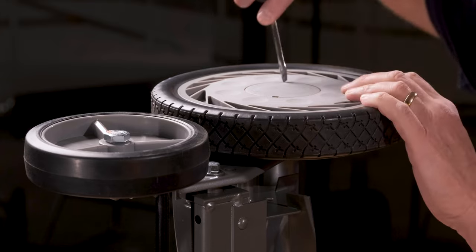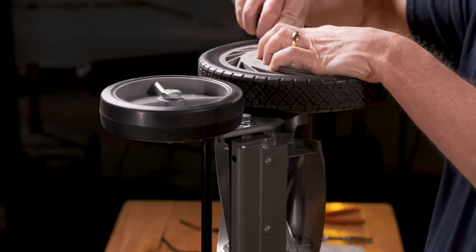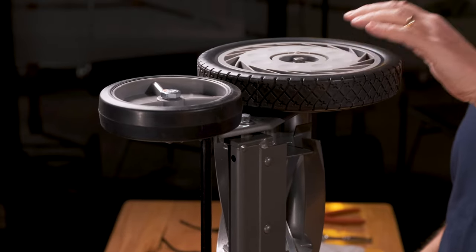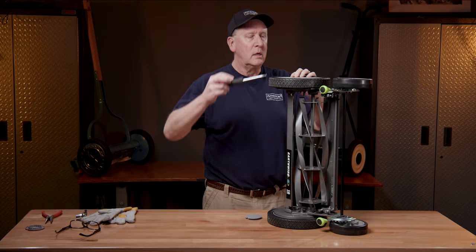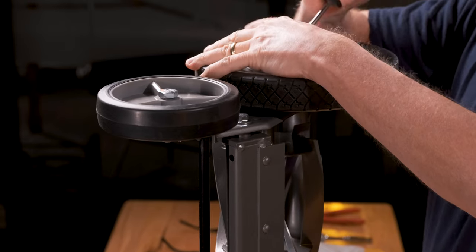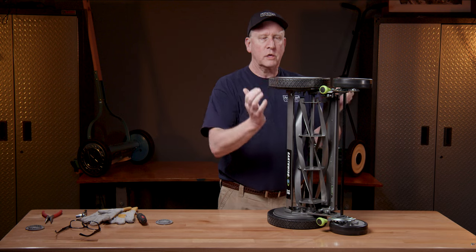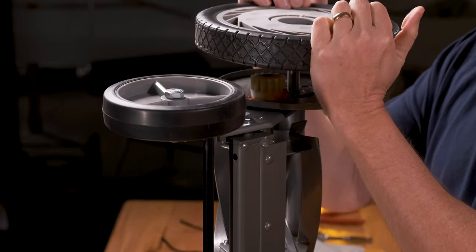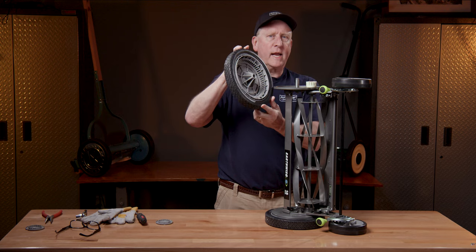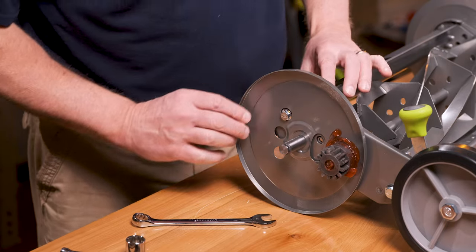First, if your model has it, pop off the cover — that's going to expose the bolt and the e-ring holding on the wheel. Take your flathead screwdriver, find your opening, and pop it right off. With that, you can just take your wheel off — give it a little push and your wheel comes right off.